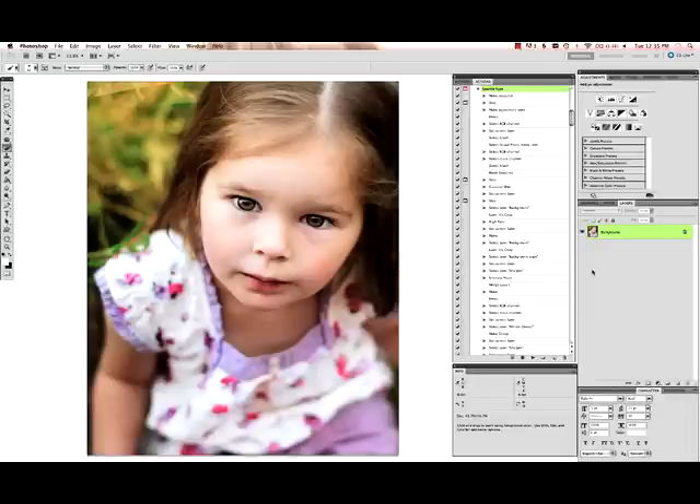Now I'm just going to do a tiny bit of skin correction. I'm going to hit Command+J on a Mac or Ctrl+J on a PC to make an extra copy of my background layer. I'll use my patch tool and select the under-eye circles, drag to a clean area of skin, and drop it — it just fades them right out. The reason we do this on a separate layer is so we can drag the opacity down so it doesn't look too fake. About 50% looks good — before, after — pretty subtle but you get the idea. Flatten that.